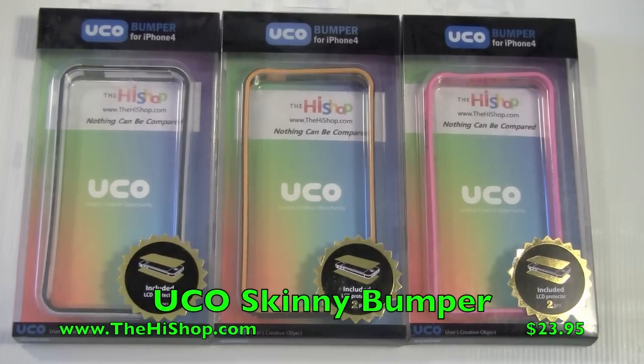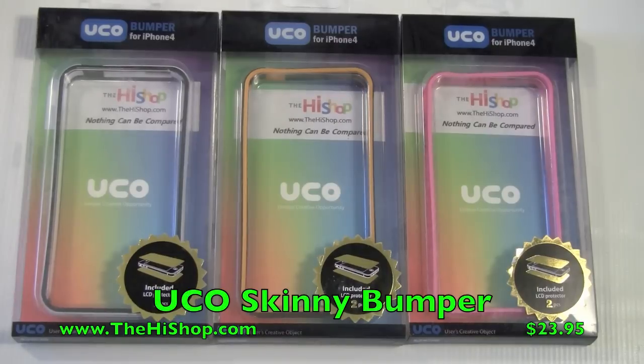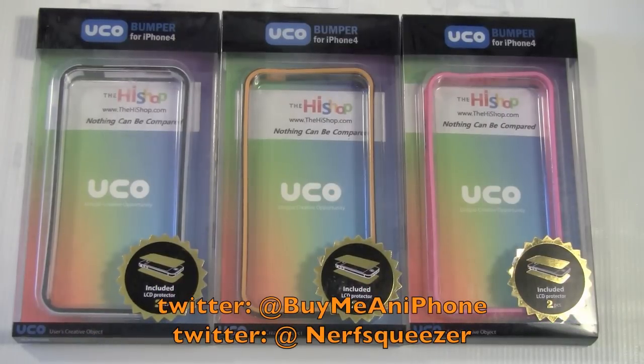Hey guys, Tom with BuyMeAniPhone.com back at you today. As you can see, today we're taking a look at a case for the iPhone 4. This is the UCO bumper case, actually called the Skinny Bumper for the iPhone 4, and this is from The High Shop.